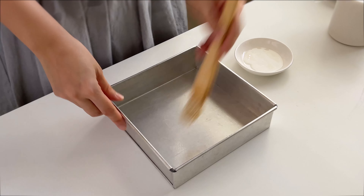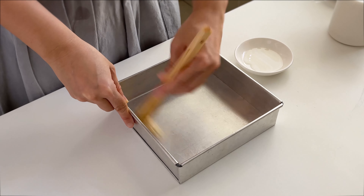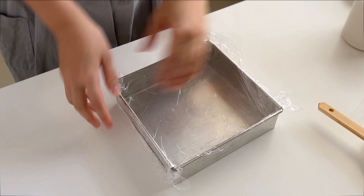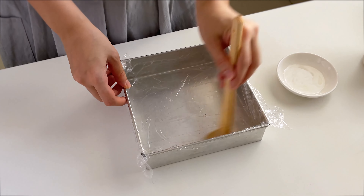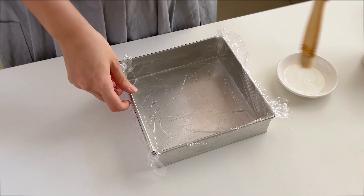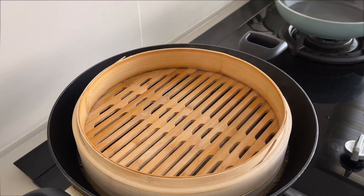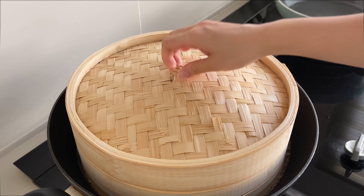Now let's prepare the mold. This is a seven inch mold — don't use bigger than seven inch as the layers will be too thin. Oil the mold, then place cling film on top, making sure to push to the edges, then oil the cling film again. You can find cling film that is safe for steaming. Once the water is boiling, heat up the mold for five minutes — make sure the mold is above the water level.